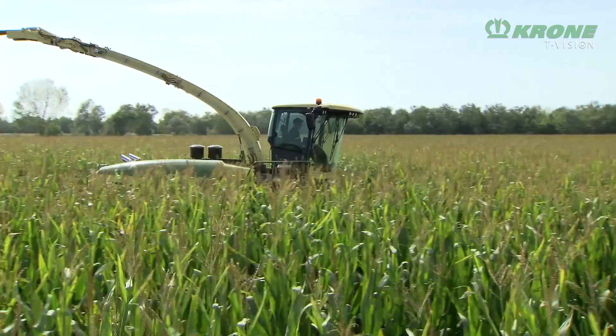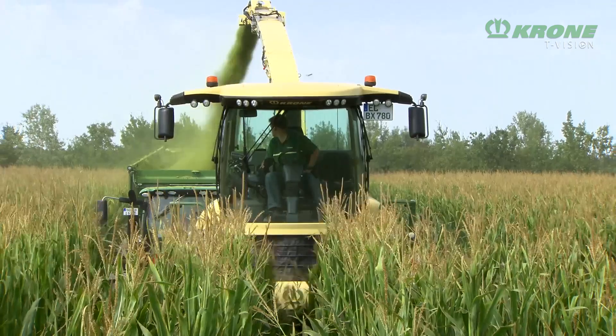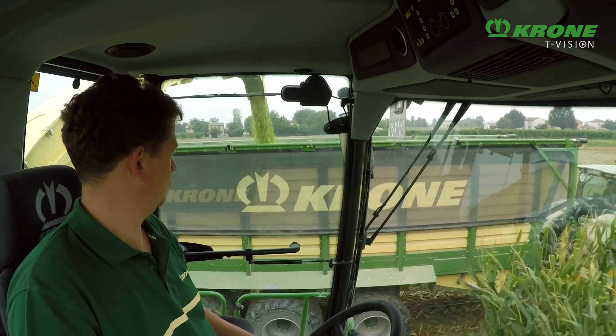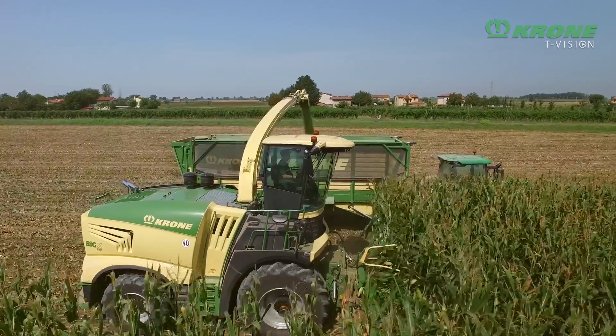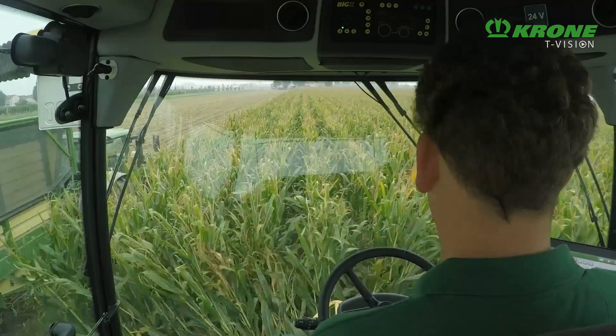Big X offers a superb overview, making opening up a field much easier. From their raised position, operators can now look into the trailer traveling alongside and communicate with the tractor operator.